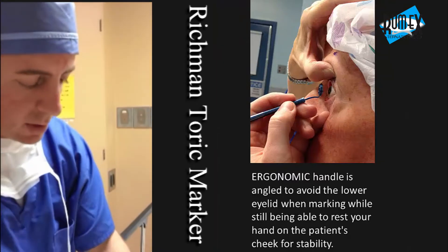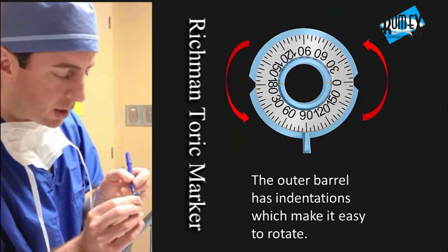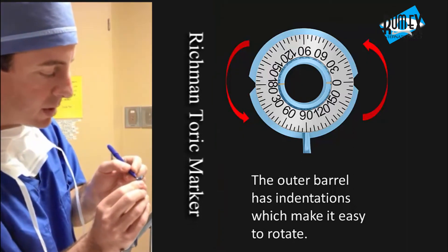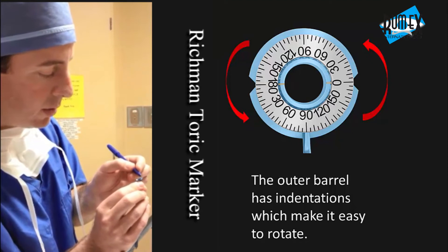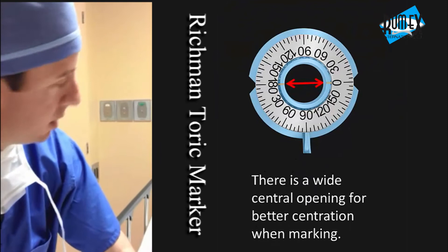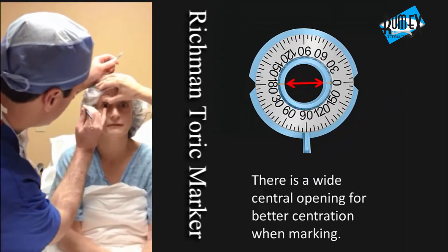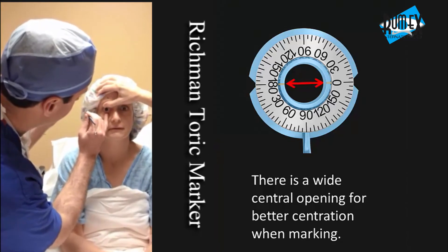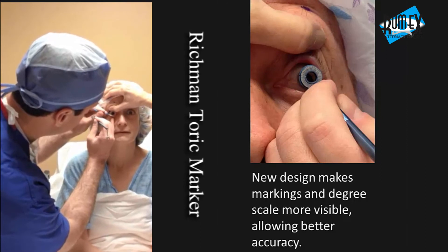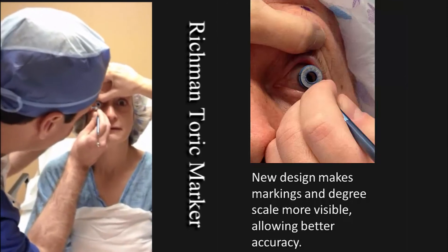On this one, we've already set it up to mark at the 90-degree axis. I put a little bit of ink on the marker. Kathy, if you can hold the upper eyelid please — and your job is to look straight. With the patient sitting upright, chin straight, looking straight ahead. I like to dry off with a Q-tip so the marks stick a little bit, then just let the weight steady, and once you're steady, mark at 90 degrees.